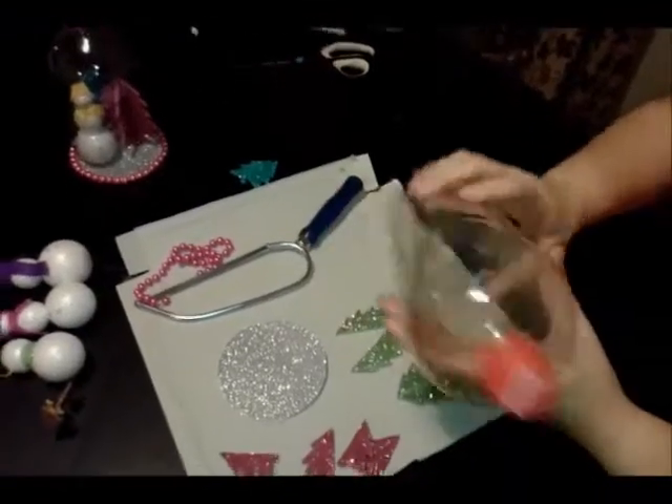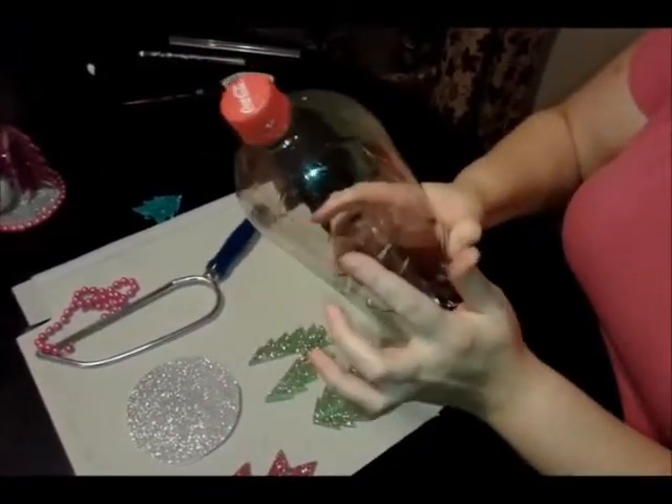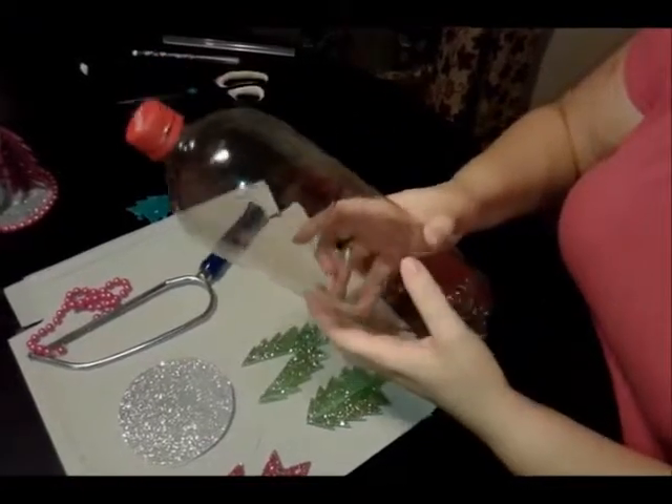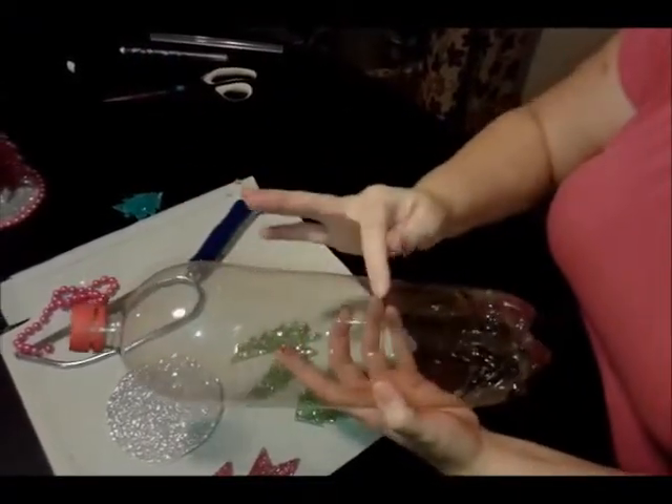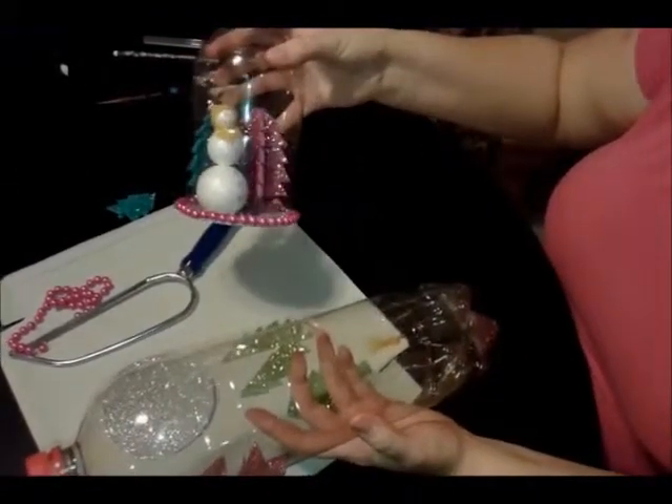For the bottle, any two-liter bottle is fine, but you want one that's flat. You don't want a whole lot of bumps and everything. This one has ridges, but it's not a big deal — I don't think it really matters that much.